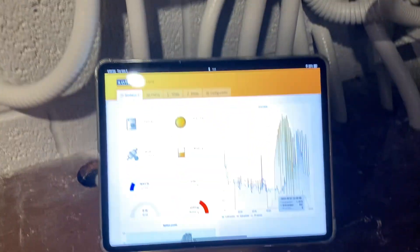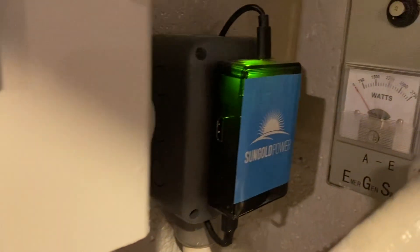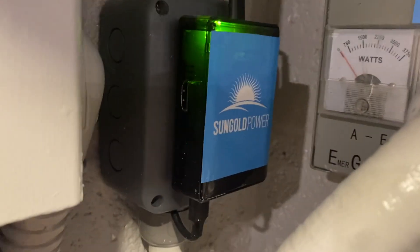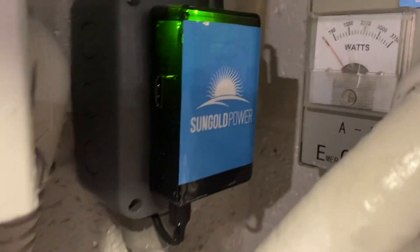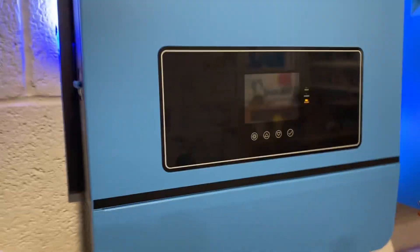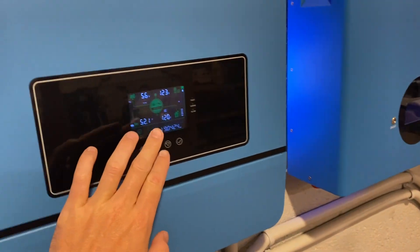The last thing, which is just as important as the first two, is Solar Assistant. If you've heard of Solar Assistant, this is one of the most important things you need to do with these Sun Gold inverters. You'll order a Raspberry Pi or Orange Pi - I got this one off Amazon - image the Solar Assistant software onto an SD card, and plug it into the USB on the inverter. I put a Sun Gold sticker on it, but that's just an Orange Pi.